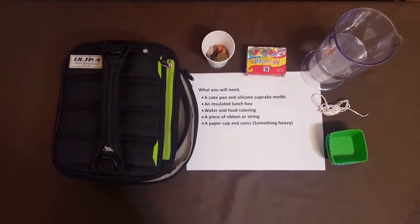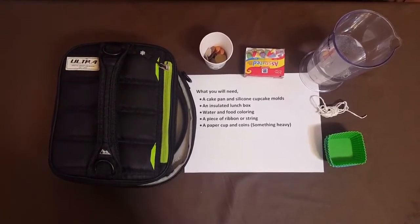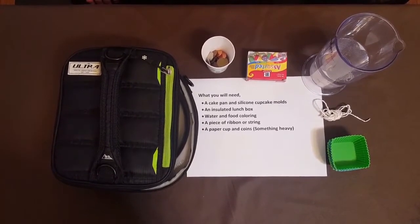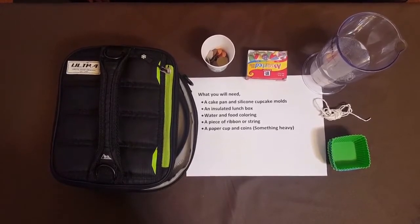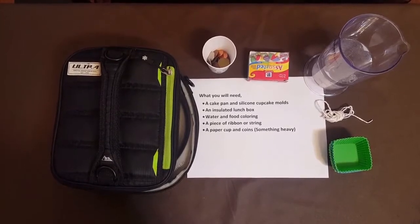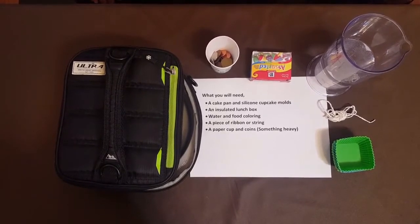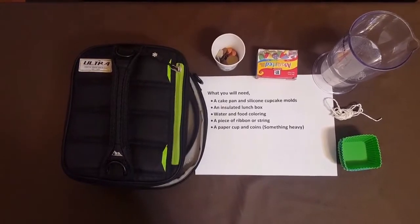We'll need some clear ice, so we are going to use this insulated lunch box. The reason we use the lunch box is to slow down the freezing process. In the water, there are minerals and other small particles we cannot see. When the water gets frozen, those particles will form bubbles, which makes the ice cloudy. If we use the lunch box to slow down the freezing process, those particles have time to escape and not get trapped in the ice, so we get clear ice.